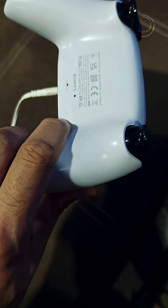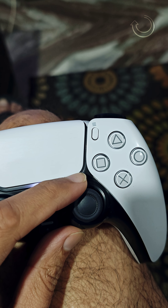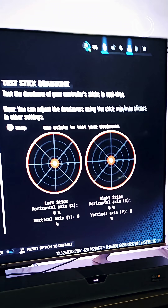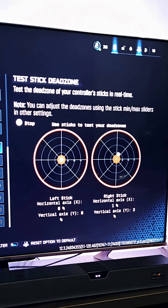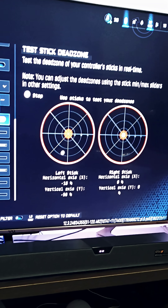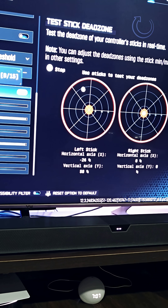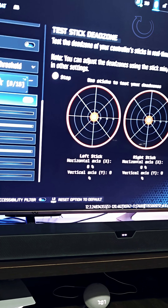The controller is looking perfect with the new joysticks installed. Now let's check on the PlayStation. See — when I'm moving the joystick, look at the dead zones. It is working perfectly fine. The Hall Effect movement is completely smooth and working perfectly fine. Even the circular motion — it returns back to the center. On the left joystick also, perfect.